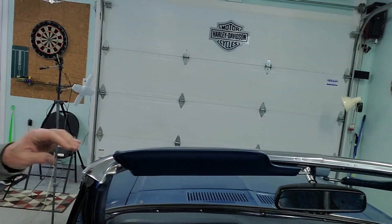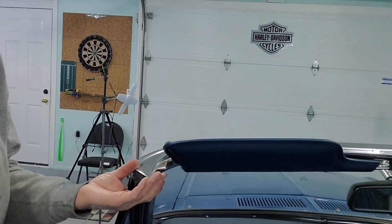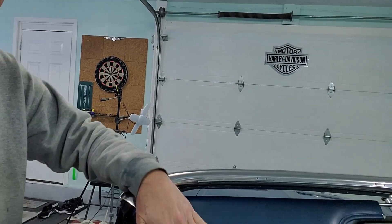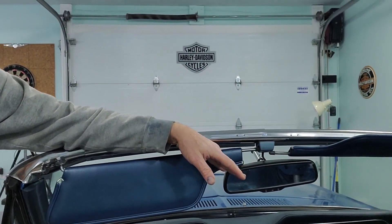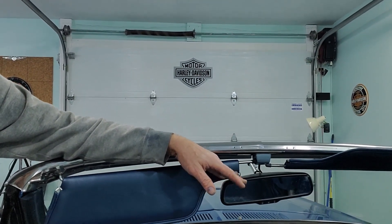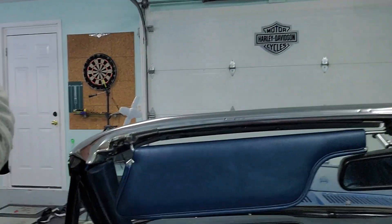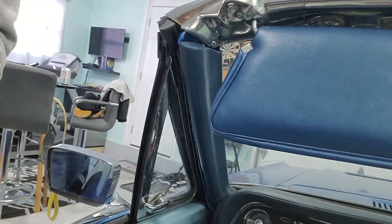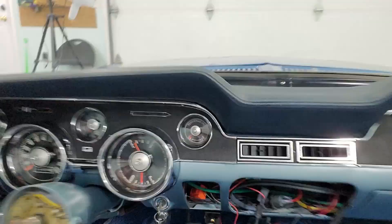Before we put the roof on, as I mentioned in the previous video, we had to complete putting the windshield surround in. Now all of the clips that hold the convertible top are in. I put the sun visors in, the rear view mirror — which is also a dash cam and a backup camera. I put the trim on the A-pillars and also the trim around the windshield. So that is done.